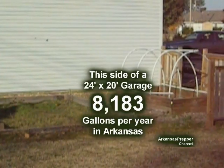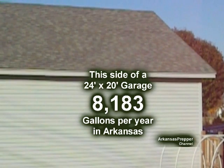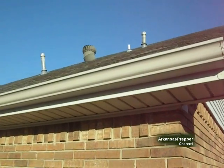This is my two-car garage. I considered this because it's close to my garden area. It's 24 by 20, but just this one side of that garage yields over 8,000 gallons of rainwater each year in Arkansas.